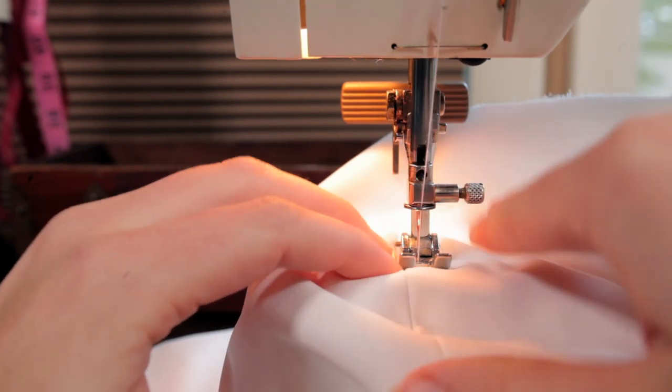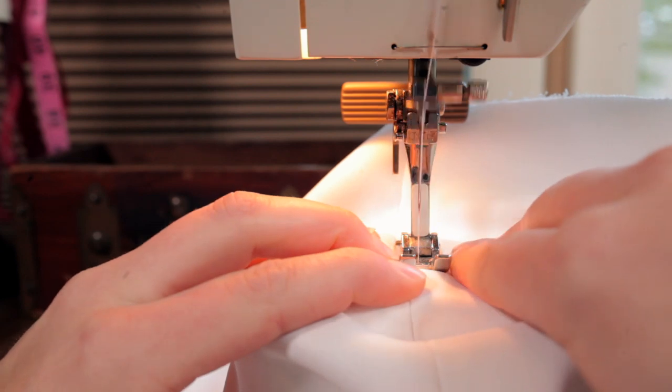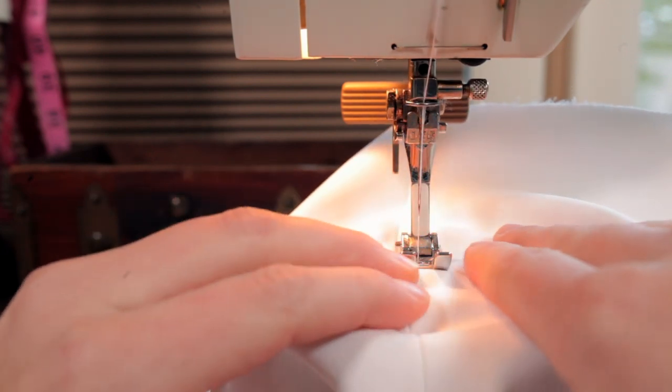Because if you just let the machine take the fabric and do what it wants to do with it, it's going to be quite wrinkly. And so the best way that I came up with to explain what you want to do to achieve a smooth flat seam line,